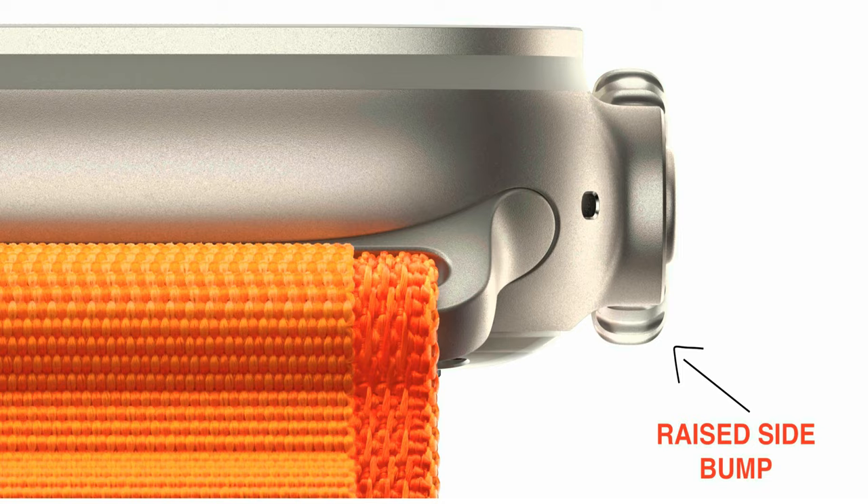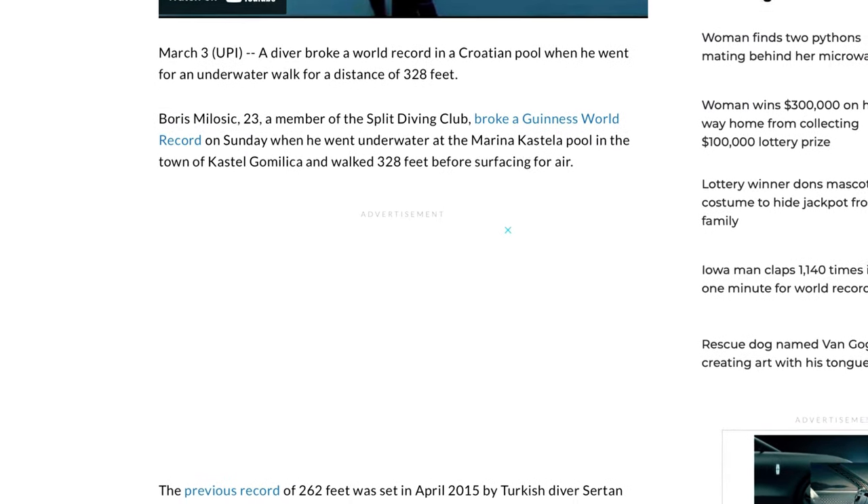Some say that this looks ugly, but honestly, after wearing it for a few days, you hardly notice it's even there. The case is large, coming in at 49 millimeters. The case does provide water resistance up to 100 meters — for our American friends, that is 328 feet.